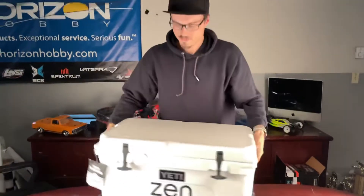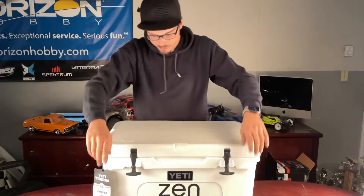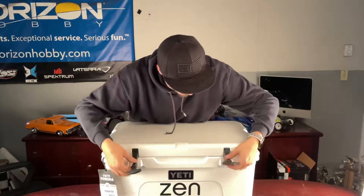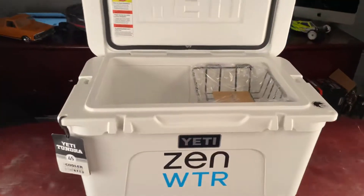It has two locking points on both sides. To open it, you just pull down on the rubber straps. They've got kind of a ball in here that sits on a socket. Open that up, and this thing is hefty.